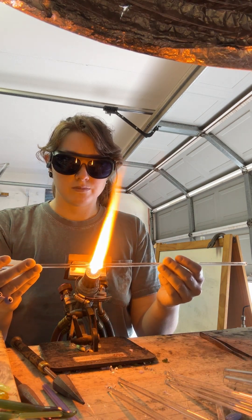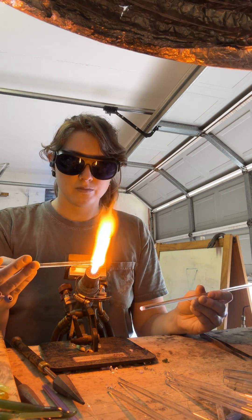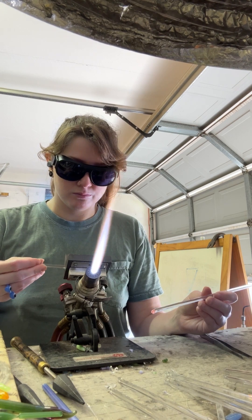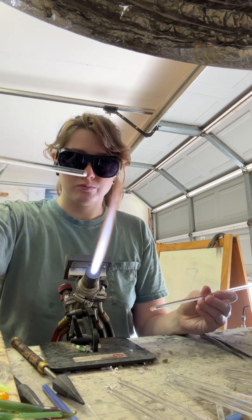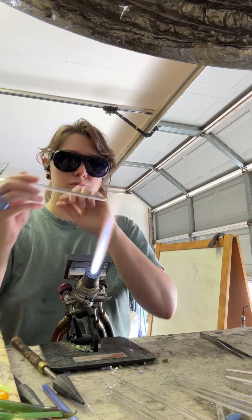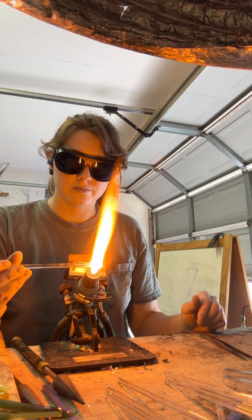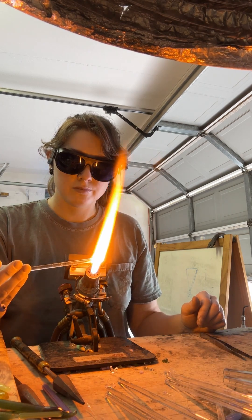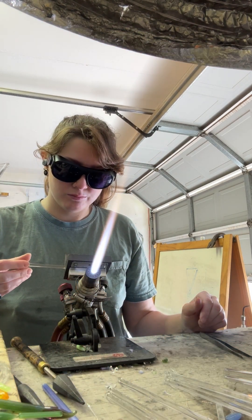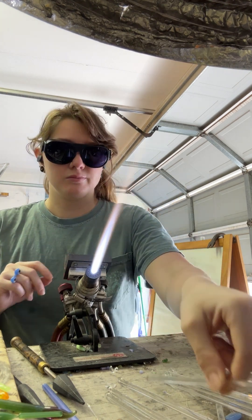Alrighty guys, thank you so much for stopping in for today's demo. I hope it was helpful. It's some pretty basic information, but not everybody knows every technique. I figured I'd share some of the more actively helpful things that can really improve the time and management of your supplies before you even get started on your projects. Have a good one.